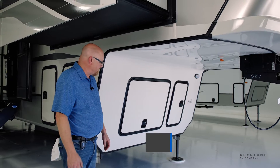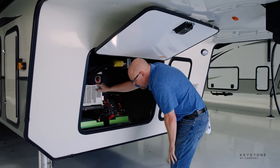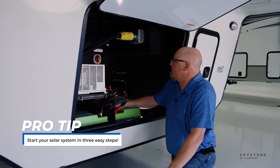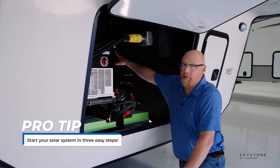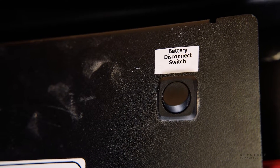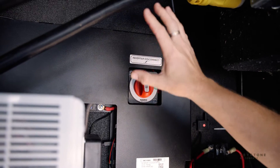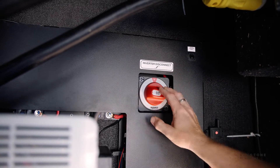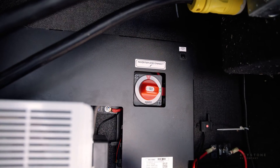So on the 1200 on a Montana fifth wheel, everything is going to be located up front: 3000 watt inverter, battery bank, lithium battery bank, inverter disconnect, and then here's your battery switch disconnect. So this is your 12 volt power for inside the coach. We're going to turn on our battery disconnect, which is all the house loads and everything in there. We're going to turn on our inverter disconnect, which provides 12 volt power to the inverter so that you can have AC power inside.